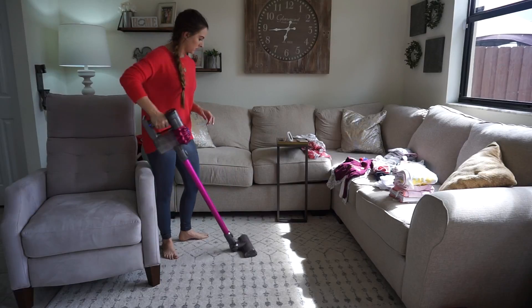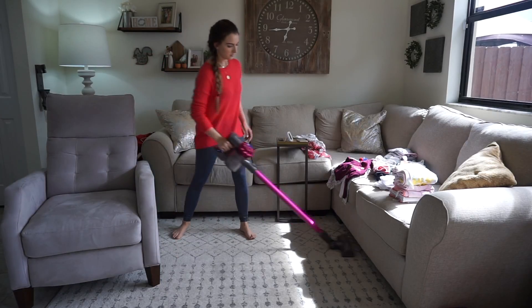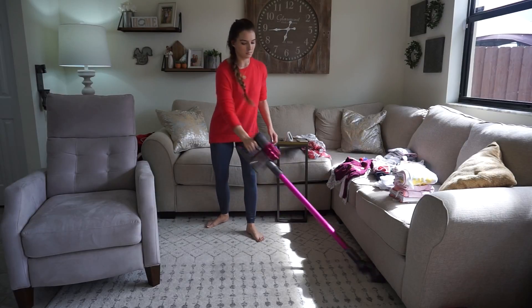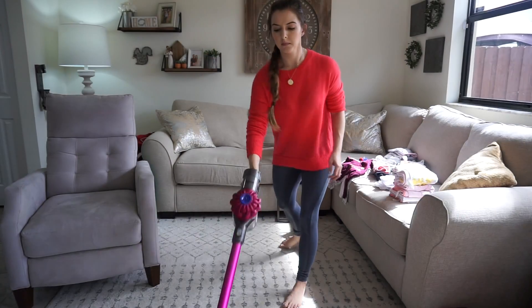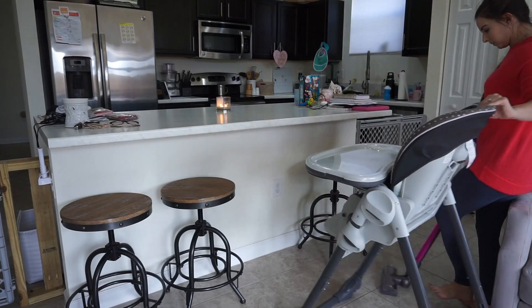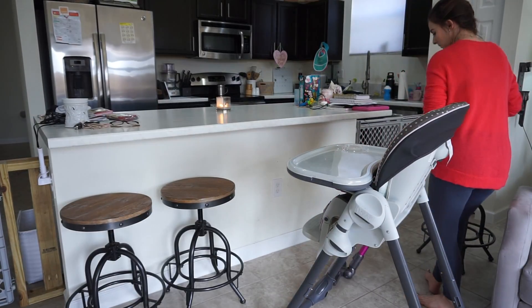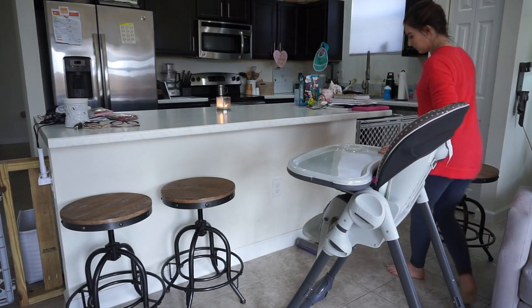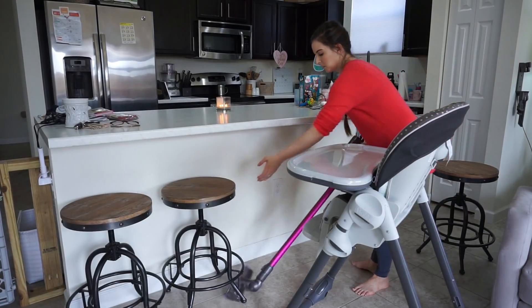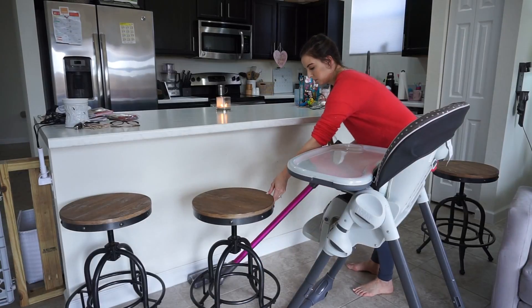Next on my to-do list was to vacuum the rug. This is where Riley spends most of her time playing with her toys, and lately baby girl has been leaving so many crumbs and making a mess whenever she's here. She loves to eat her puffs but half of them end up on the floor — and baby girl will eat food off the floor. So by her high chair I move the bar stools and make sure all the crumbs are off the floor, because she does not discriminate with any food that's down there.